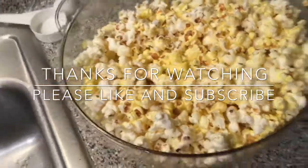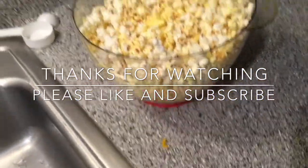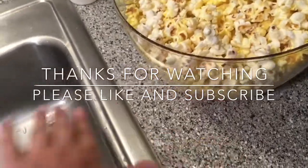But thank you for watching this video. I hope you liked it. If you did, please like and subscribe. I'm CaptainSpideyFist, and I'm out of here.